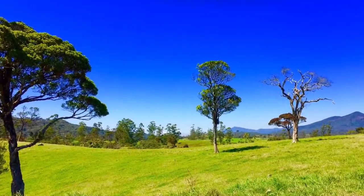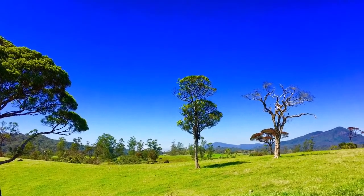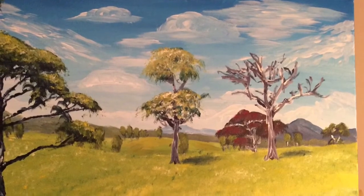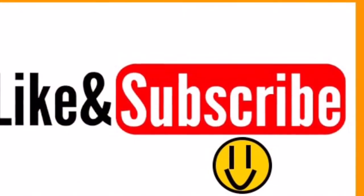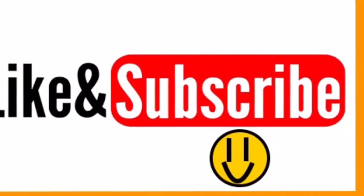That brings us to the end of this video and I hope you all enjoyed it. The name of this painting is Ambeyawele in the High Country. As always, please subscribe, like, comment, share, and continue to watch my videos. Thanks for watching and see you next time.